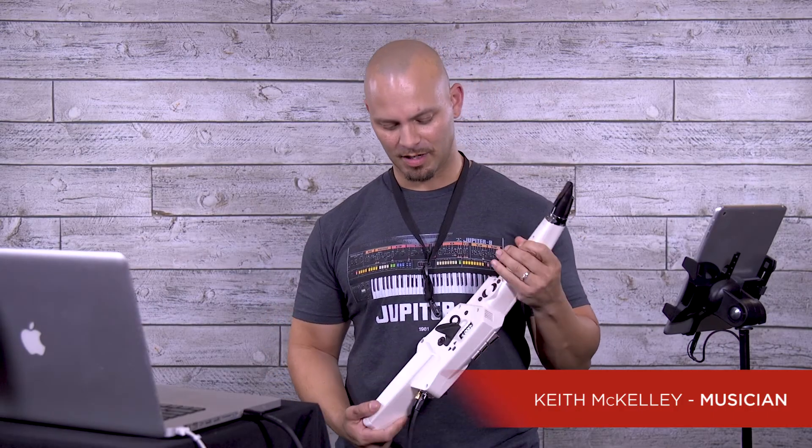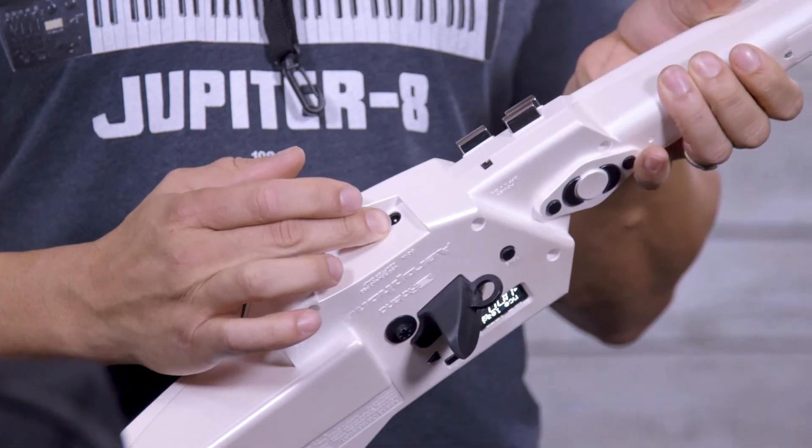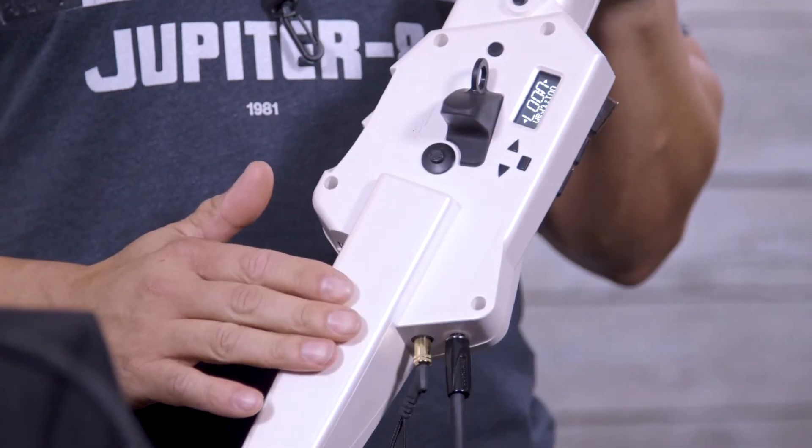Playing the Aerophone right out the box is really easy. First of all, it can be powered with a DC adapter right here on the side, or a battery source.